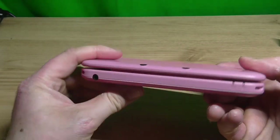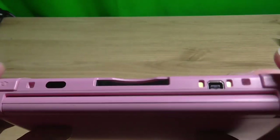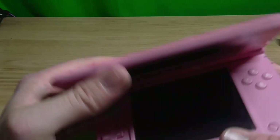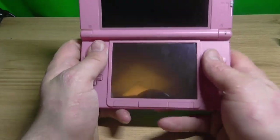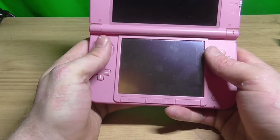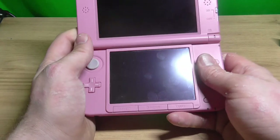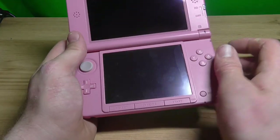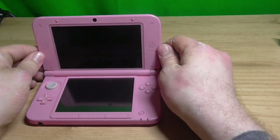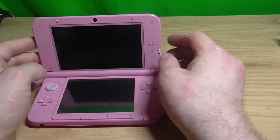It's a fair size. It holds very nice in hand, actually — a lot more comfortable than the small one. It's got a 90% bigger screen, apparently. It doesn't feel as well made though — it feels really cheap and plasticky, actually.